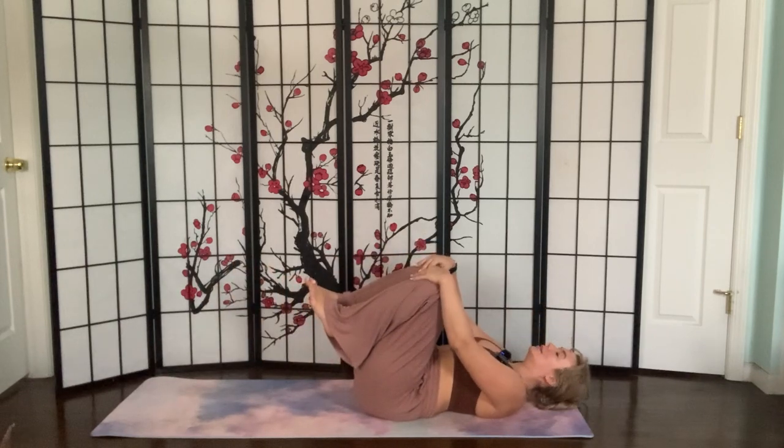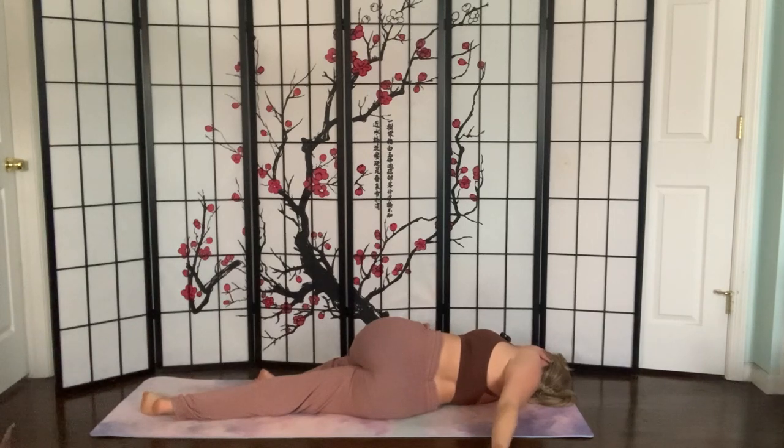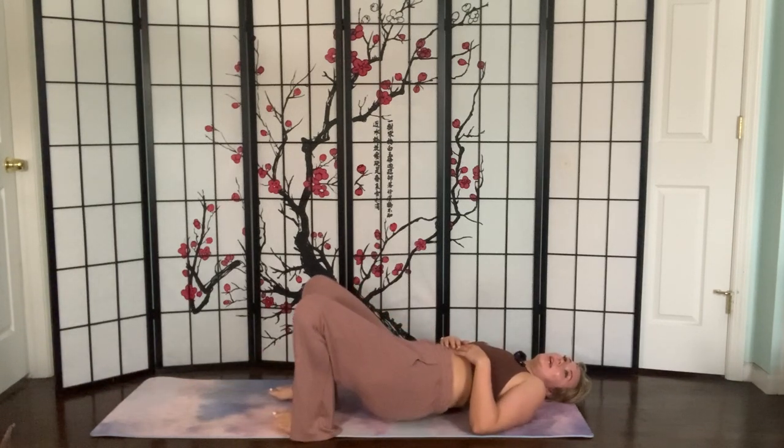Scoot yourself down to the center of your mat and work your way onto your back nice and slow. Hug the knees into the chest — maybe make some circles in one direction and then the other. We're going to go into some twists: put the right leg flat on the earth, take the left knee and cross it over the torso until you're in a nice twist. You can look over the opposite shoulder to deepen the twist. Slowly come out back to center, lengthen the left leg, right knee comes to the chest, and same thing on the other side — cross the knee over the torso and look over the opposite shoulder.